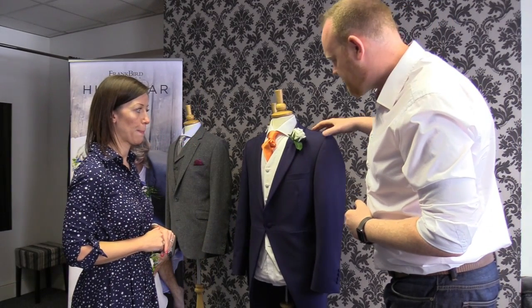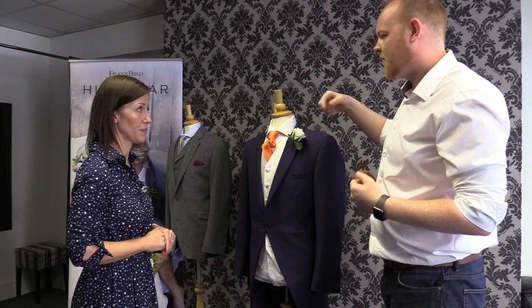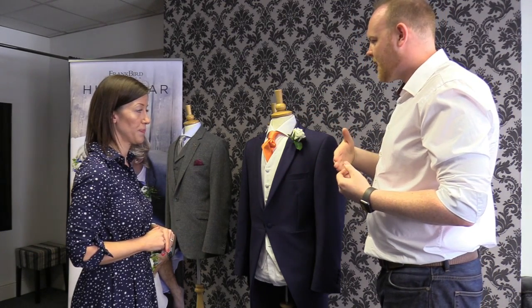That should sit nicely. Fantastic, very nice. I noticed that you put the flower in quite easily there. I think we've all had a suit at some point where the actual buttonhole has been sewn up so you're not able to access it.